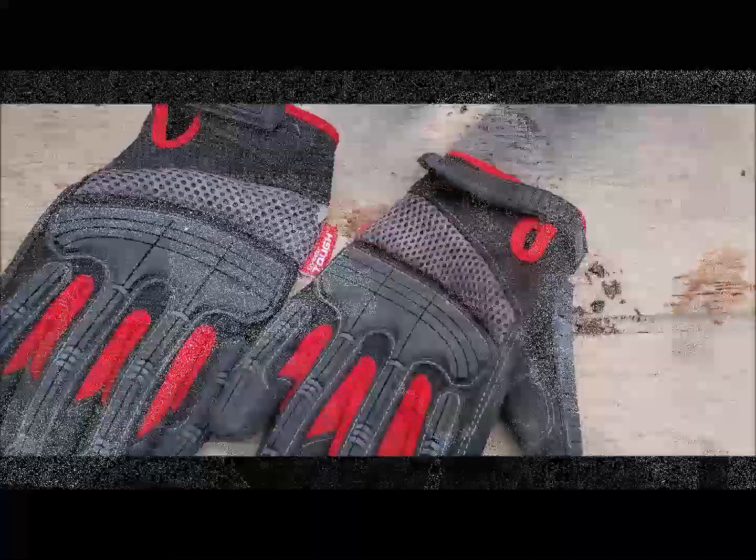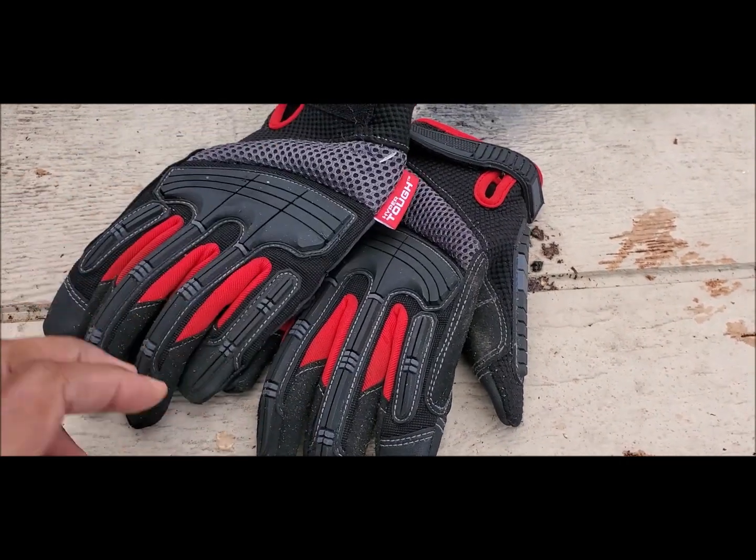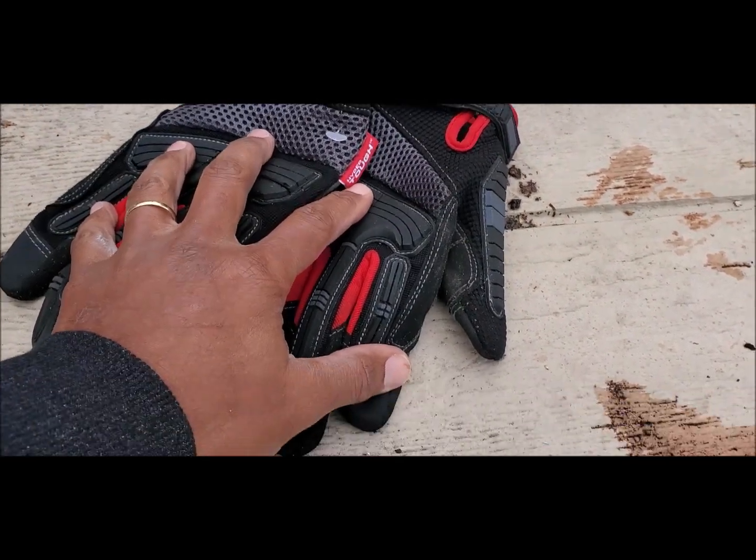Hey everyone, today I want to work on these gutters behind me. If you notice, you see all of that debris all up in those gutters. So today I'm gonna show you how I clean my gutters. I just want you to be safe, take your time, relax and watch. I'll be using some gloves to actually take the debris out of the gutter.